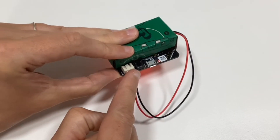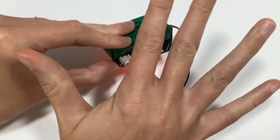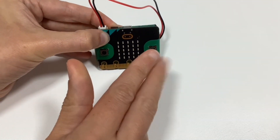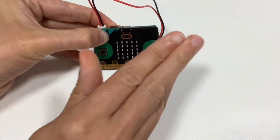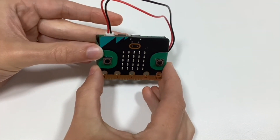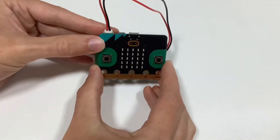To turn it off, hold the reset button on the back for five seconds — hold it down: one, two, three, four, five. This will make your micro:bit quiet and ready to use.